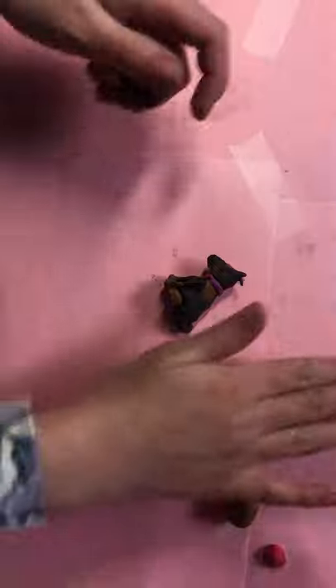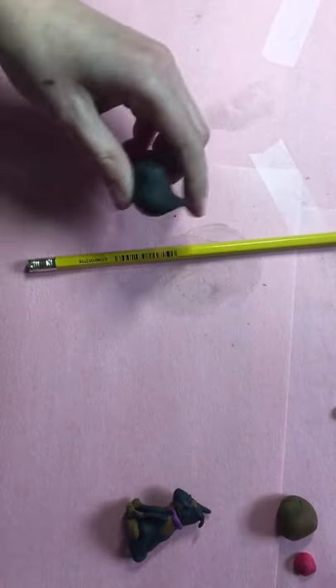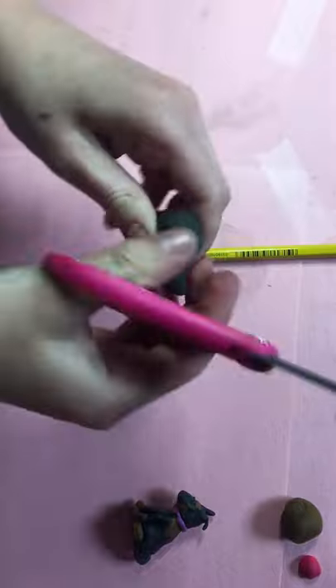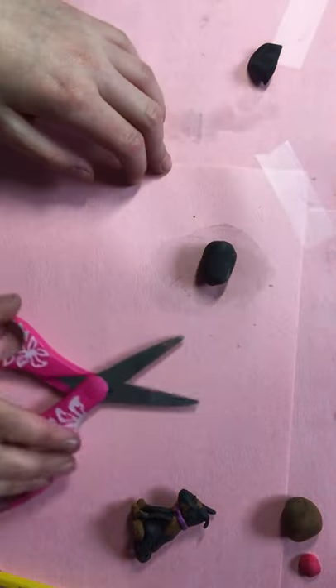First, I'm just going to move this stuff. You take your black — and you'll also need a pencil and some scissors — and you separate a little bit of it for the legs and the ears. It does look strange at the beginning, trust me, but trust in the process — it will look more like a dog.